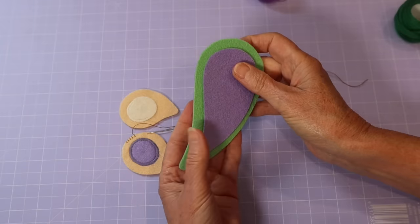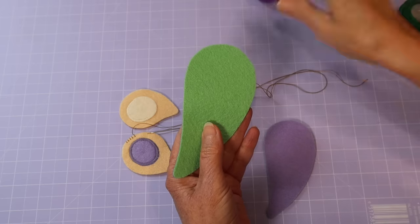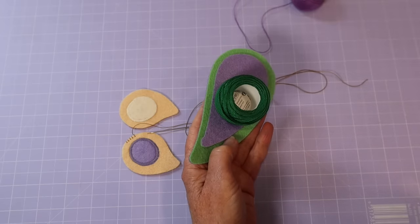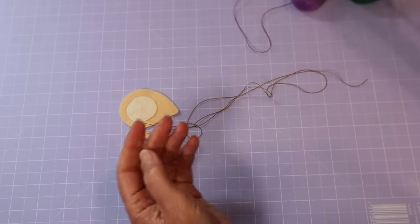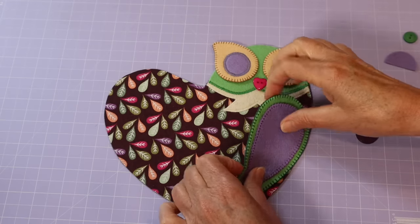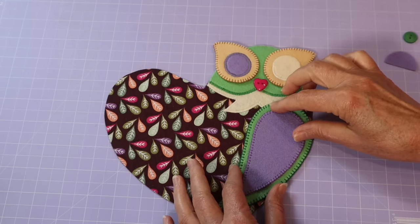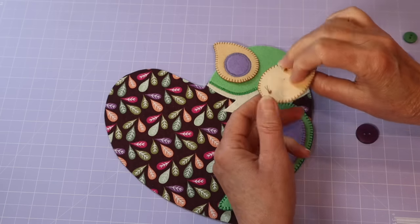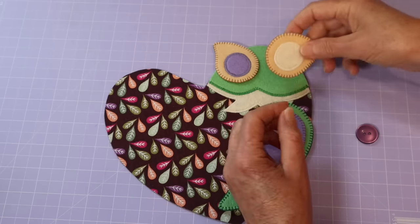I'm going through all the layers, bringing my needle out through the loop each time — that gives me that beautiful tiny blanket stitch. It gives a lovely finish and stops those edges from buffing up and getting any wear over time. It's a great binding stitch. I'll continue all the way around those pieces, then do the same with my wing pieces which are also double felt. On the green wing piece I'll sew with purple thread, and on the purple one with deep green thread.